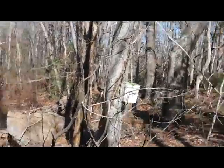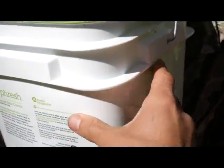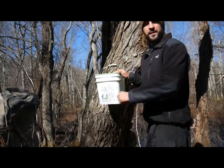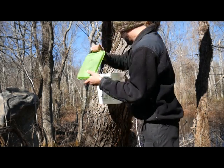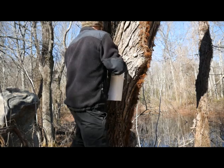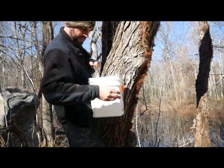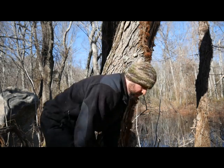Let's check on our sap buckets — oh, it's full! Look at that, all the way up to the hole. Okay, we're gonna harvest our sap now and bring it back to the house. We get our cap out, pop this off the hook, try not to lose too much sap, put the lid on. I'm gonna carry these out two at a time.